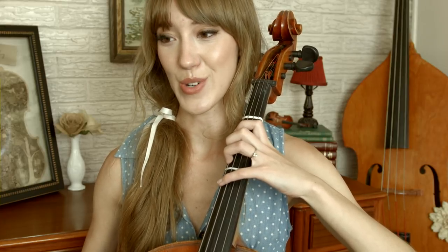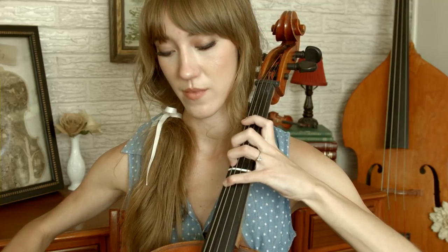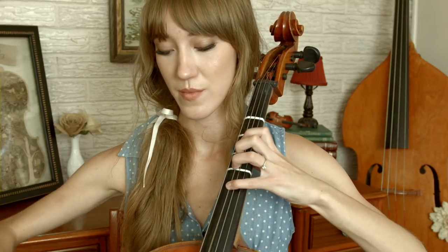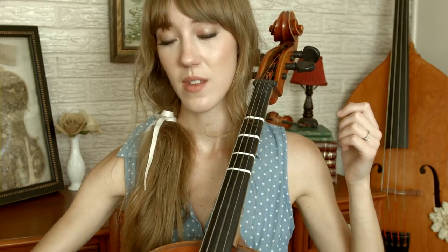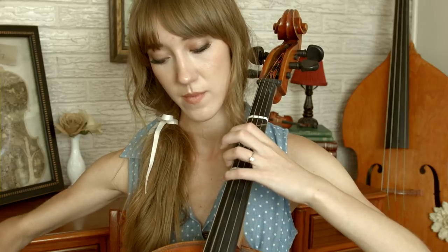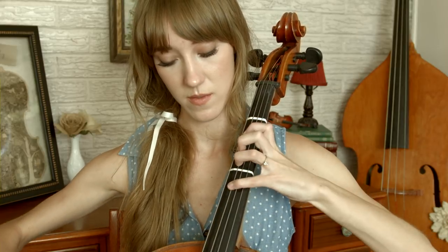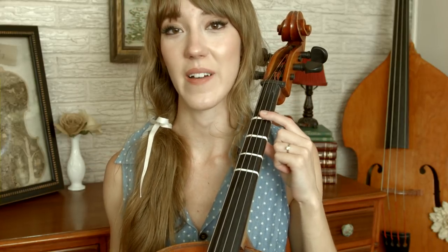Starting now on F sharp on the C string, here is verse two — 'tale as old as time, tune as old as song.' So: extended four, finger one on the G string, extend four again but this time on the G string, open D, open G. This is just like the first part where it repeats twice: the first time goes down, the second time goes up. The next time we go up to finger one on the D string, which is E.